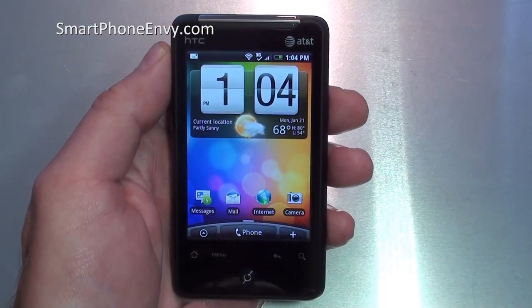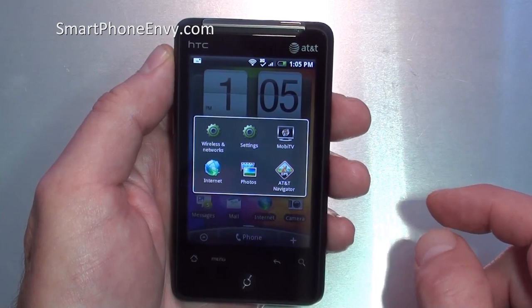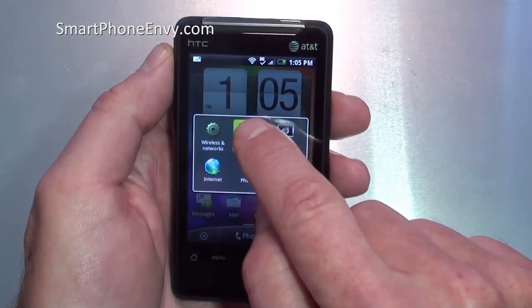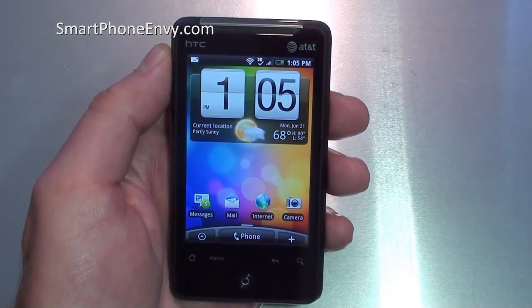The home key also acts as a task key. Simply holding down the home key will bring up the last six applications you've used. Tap on Settings and it'll take you directly to it. Again, tap on the home key and it'll bring you back home.